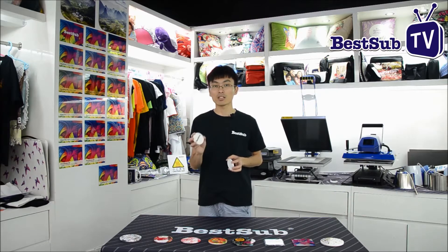Hi, welcome to watch Best Lab TV. My name is Dean. In this video, I will show you our new coasters, which are used in the cup holder of cars and trucks. The coasters are great for photos, monograms, company logos, and your own unique design. They will add a touch of color and style to your day.